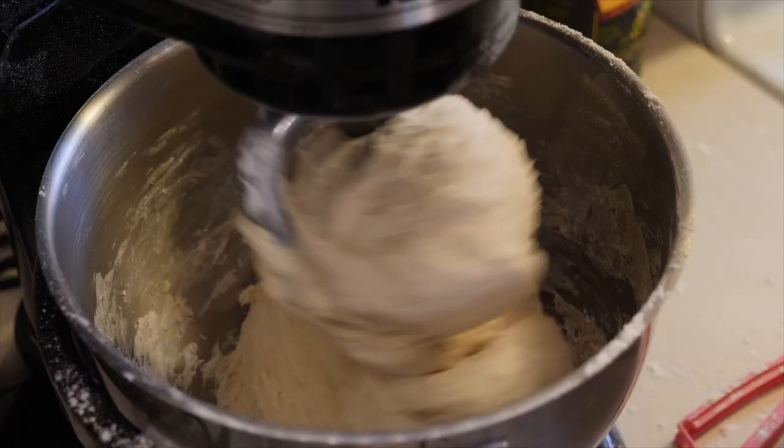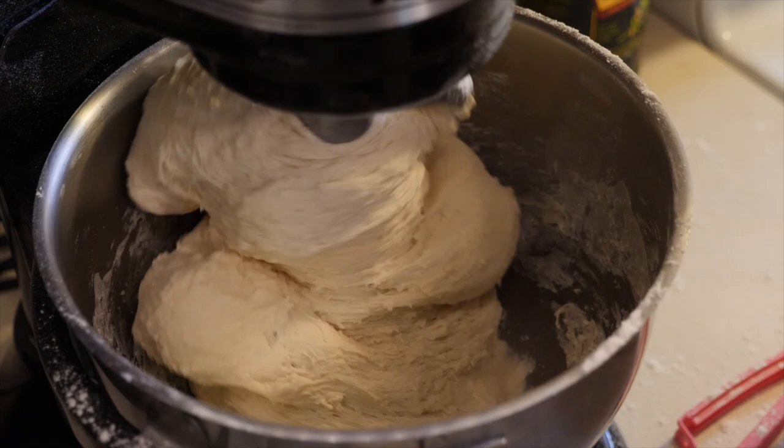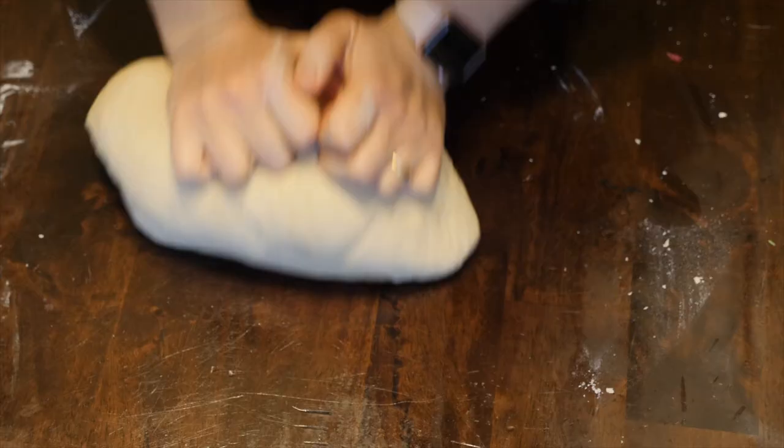If you choose to use a machine, the paddle will do the job. If you're doing it by hand, you're the one who has to go ahead and punch. No matter which method you use, mixing the ingredients into the bowl is the same. I'm going to describe how we do it by machine, and later I'll quickly go over how to do it by hand.